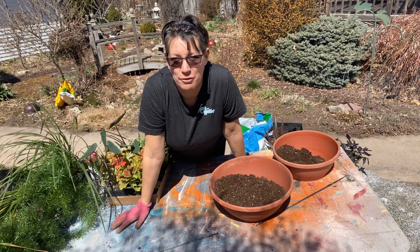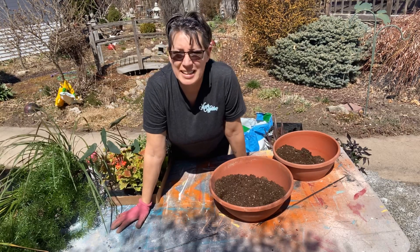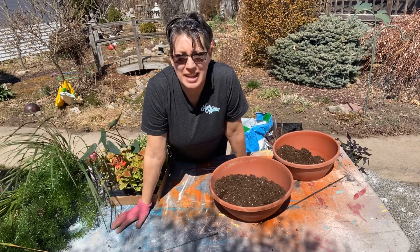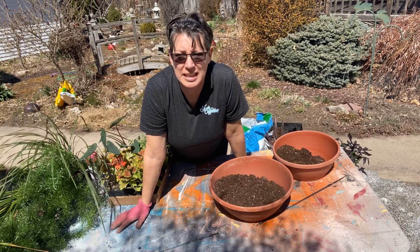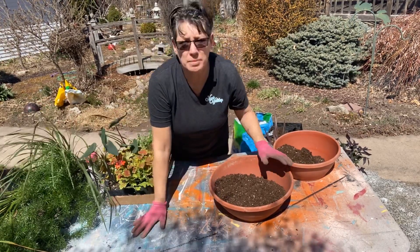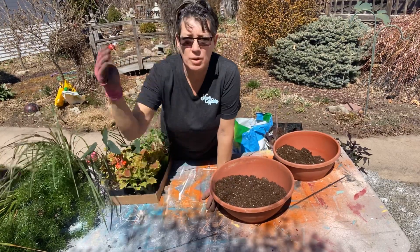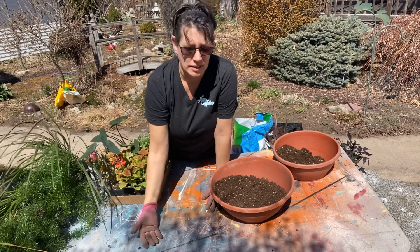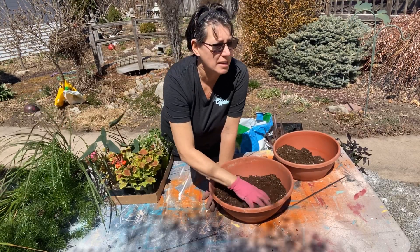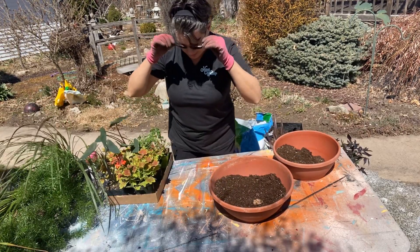Hello everybody, I'm Shannon from Nana's Workshop. This is Garden Talk — hope you guys are doing well. It is mid-April, it's a beautiful day finally in Nebraska, so everybody's itching to get out and start some work. I'm going to get some pots planted and show you guys the way you put them together. It's kind of a helpful hint: always remember a thriller, a filler, and a spiller in your pots — it really helps put things together and color coordinate.